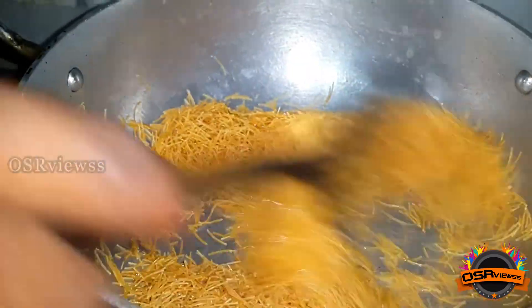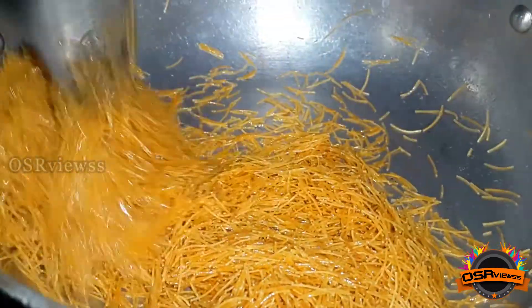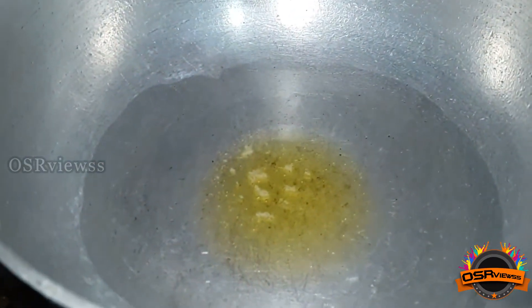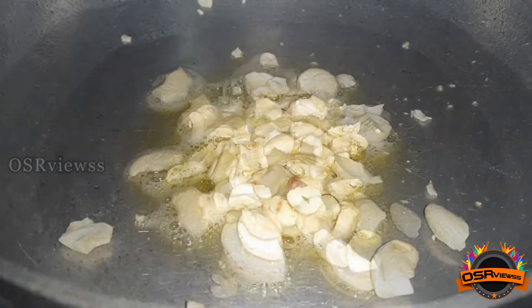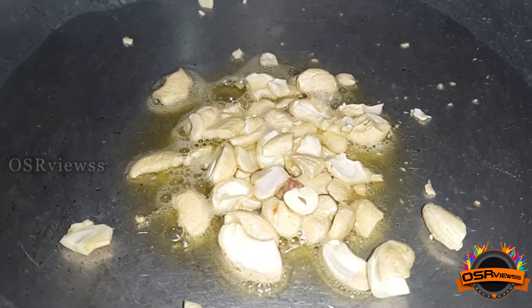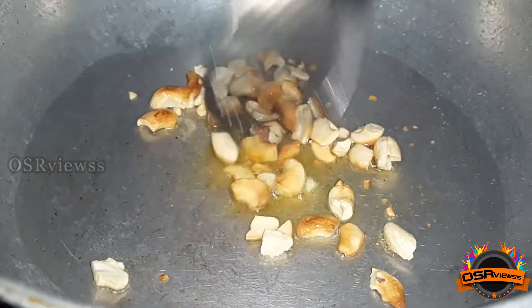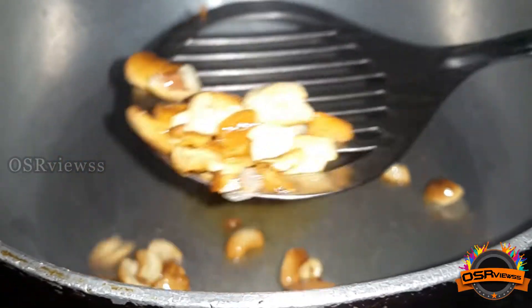In another pan we are going to take the same amount of ghee to fry cashew nuts. Even the cashew nuts turn a goldish brown color. I have never seen such a ghee that gives a very good aroma while frying — whether it's vermicelli or cashew nuts. We'll get to know the exact taste and quality of this ghee after it's added to the sweet recipe.